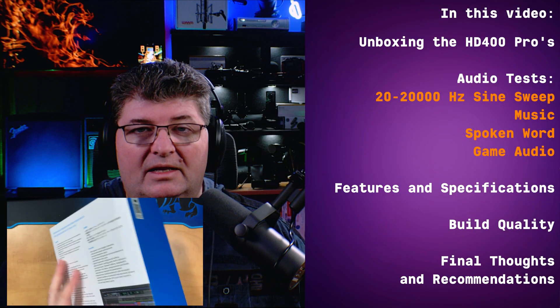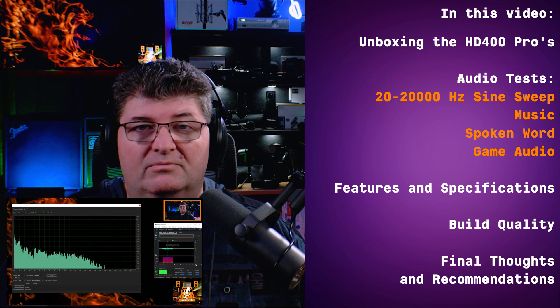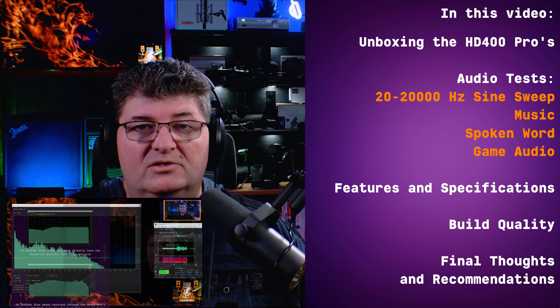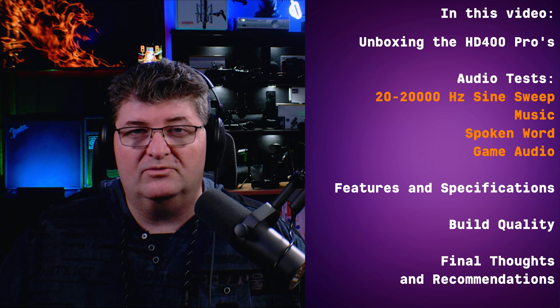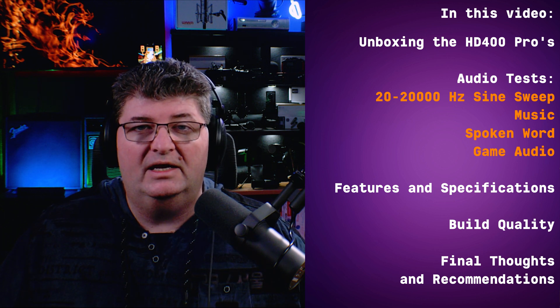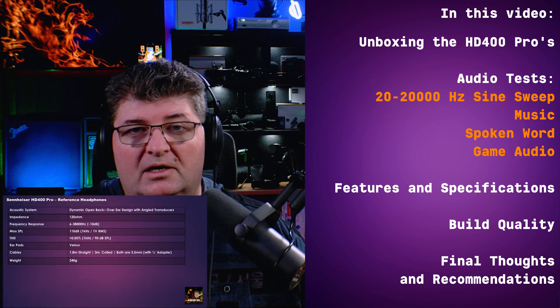In this video I will roll back the clock — I'll unbox the headphones for you, then we'll get into the audio tests. We're going to use a sine sweep from 20 to 20,000 hertz, some music programming, as well as some spoken word. We'll compare direct recordings against recordings made through the HD400s, and use both linear and log frequency analysis to give you an idea of what you can expect to hear. After that I'll give you my thoughts on general listening, mixing, and light gaming, then briefly go through the features and specs, build quality, and final thoughts.